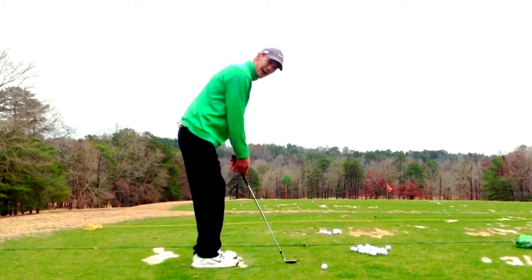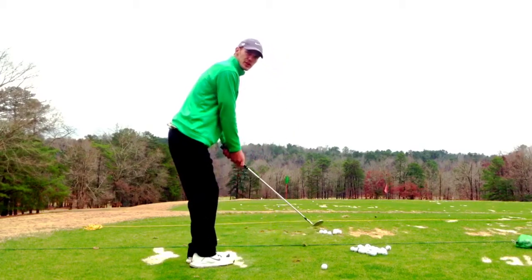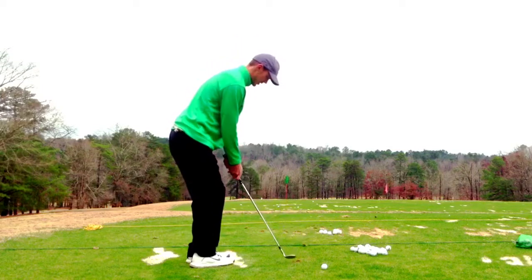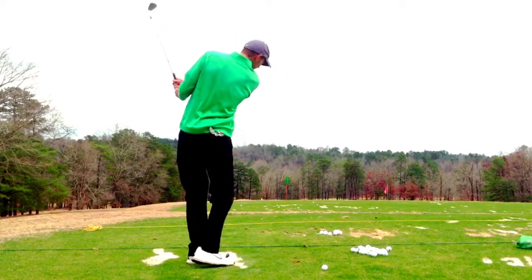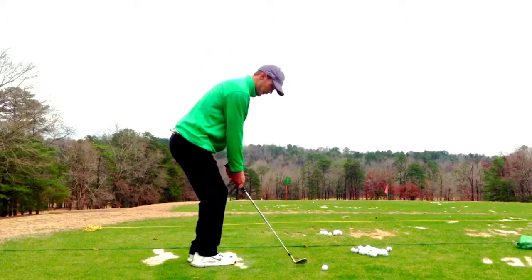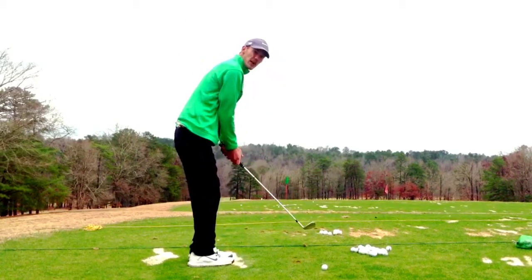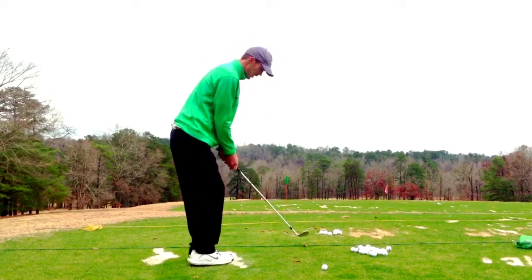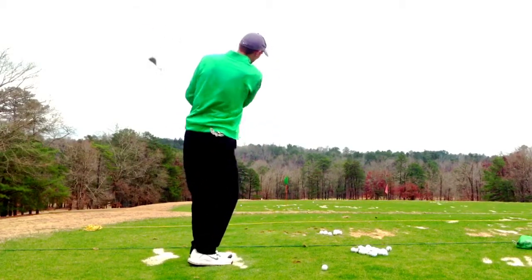Now, for the high lofted no-roll shot, I want you to just think you're hitting a slice or a cut — I'm taking the club outside to inside. If I want to hit a stop shot, I'm taking the club straight back into the wood. If I need the ball to bump and run a touch, I'm going to take the club inside to outside.